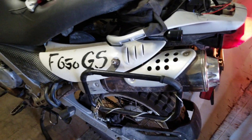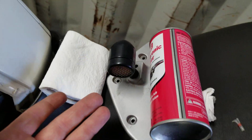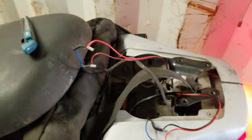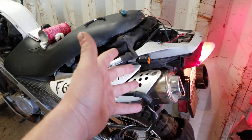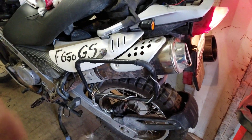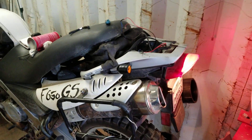So you bought some LED turn signals for your bike. Very nice. You wire them up and you flick the switch and all of them start blinking, or they do something else really weird, because your bike was wired with these old incandescent ones to begin with and you put the LEDs on there.